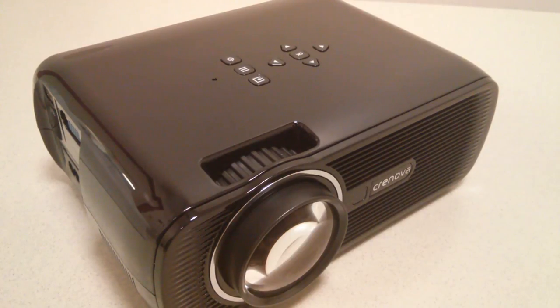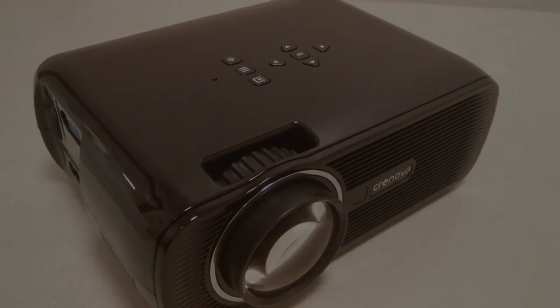It's not perfect, but at this price point it's very competitive with other models on the market. All in all, the Cronova XPE 460 is pretty recommended — you can check out more details in our official written review. Thanks for watching here at OS Reviews.